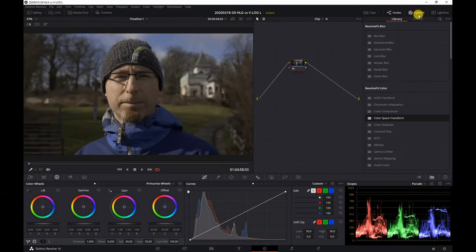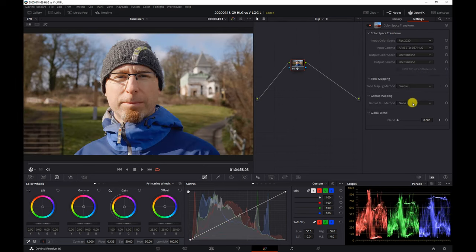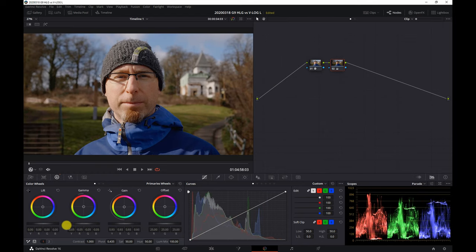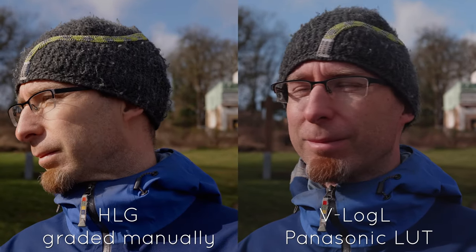In my last video I showed how to grade HLG footage using color space transform and then do some adjustments to color and brightness. But when I was testing VLogL and comparing it to HLG, I found that matching these two profiles is quite difficult when doing it manually. So I decided to try some color correction LUTs.